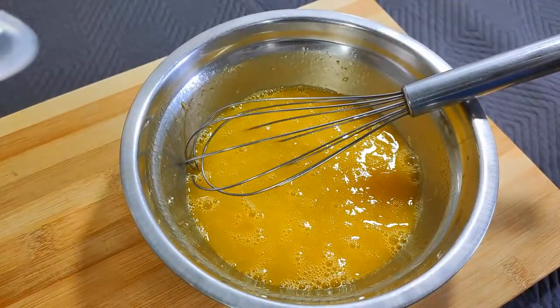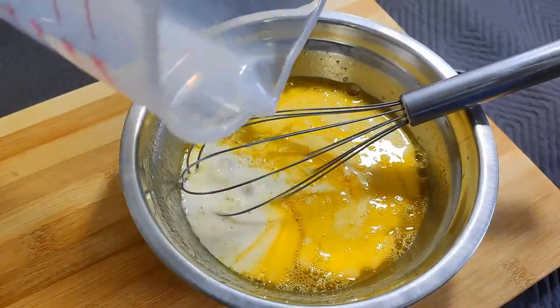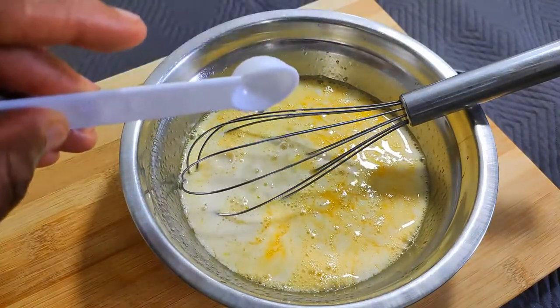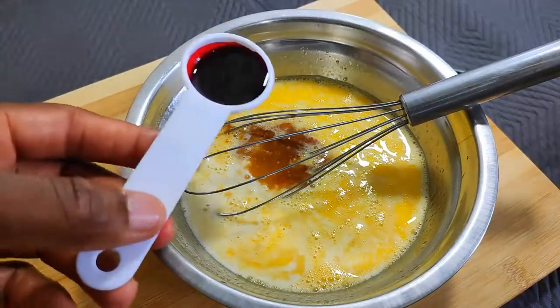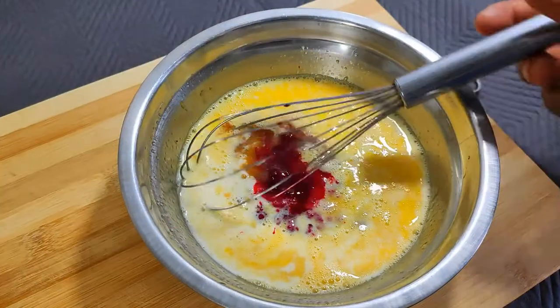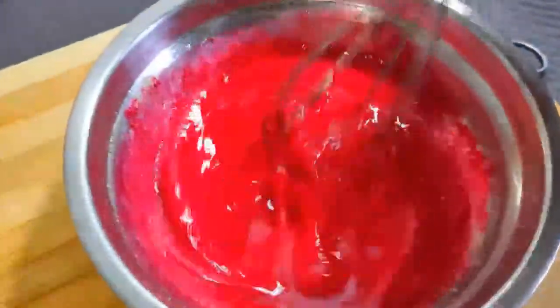The next ingredient should have been buttermilk, but I couldn't get any, so I'm substituting with regular whole milk, a teaspoon of vinegar, a teaspoon of vanilla extract, and one tablespoon of red food coloring. Give that another nice whisk to combine everything together, and that's it for the wet ingredients.